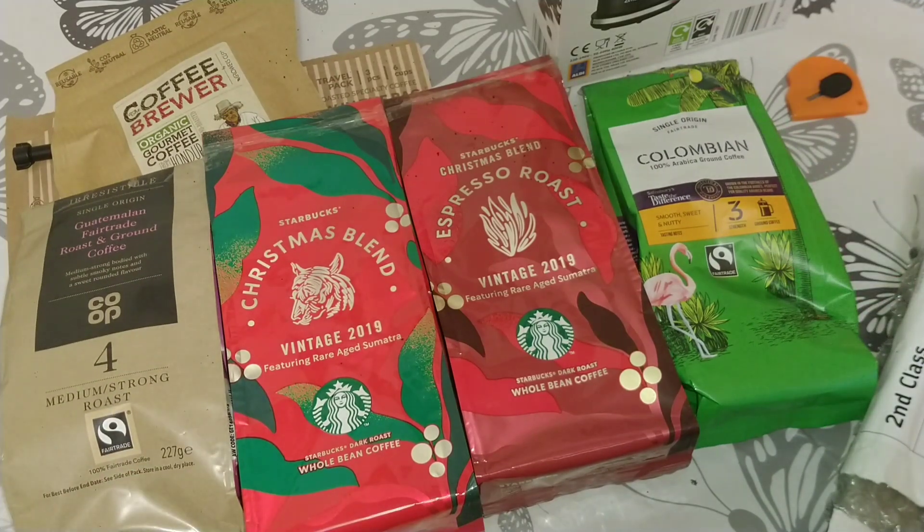Really looking forward to trying that interesting lineup of coffees. If anyone has tried these coffees, let me know what you thought of them in advance of me doing the review. Massive thank you to Dave and Brian for sending these — you're really helping my channel out in a big way. If you like this video give it a thumbs up, subscribe for more coffee reviews — thanks for watching, bye for now.